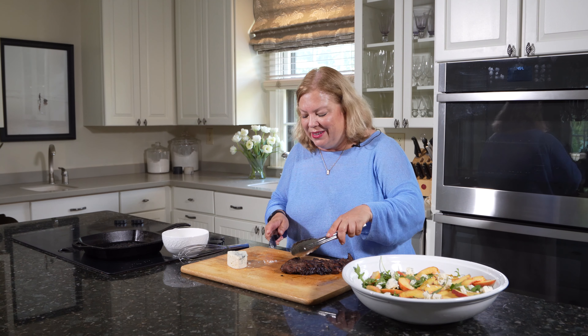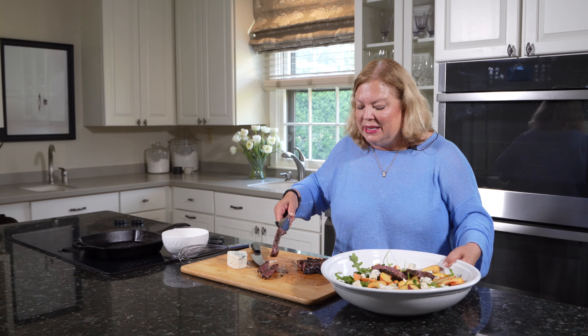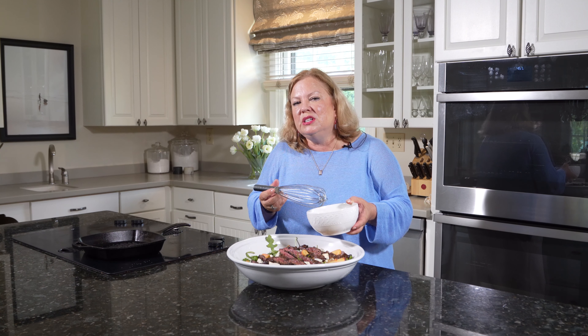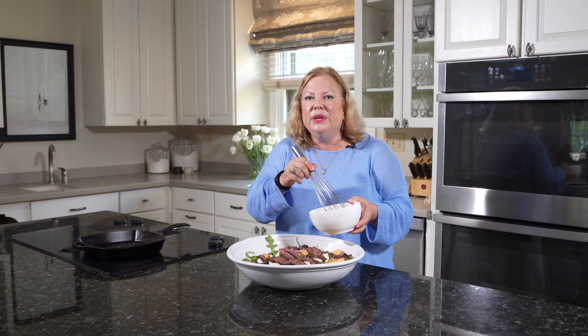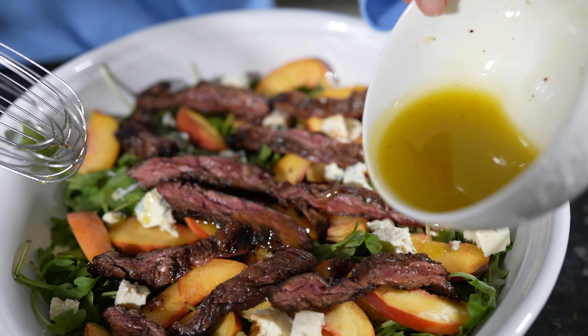Let's see how this steak looks. I'm going to add our steak to our salad. And then to finish this off, we're just going to whisk up a little bit of this dressing and pour it on top. And then you want to serve it immediately.